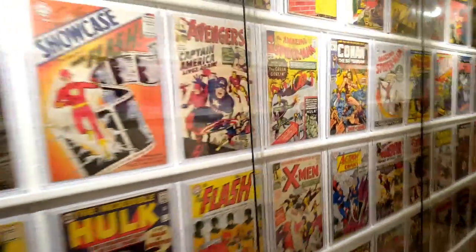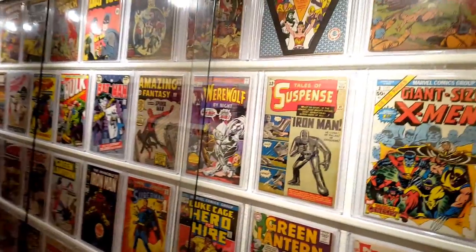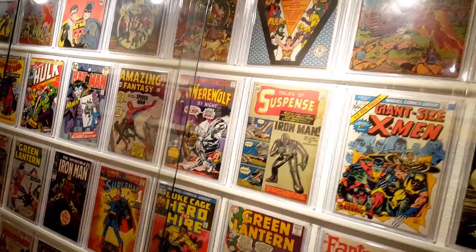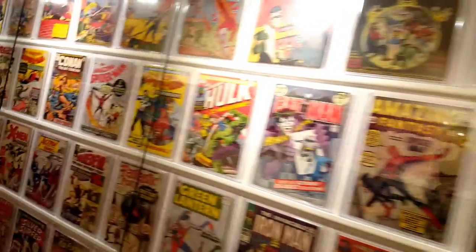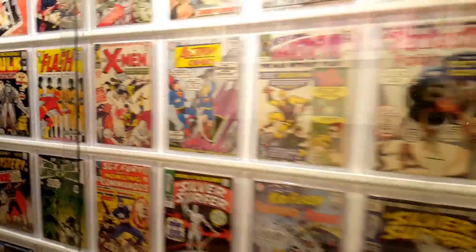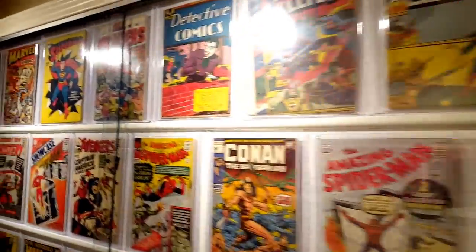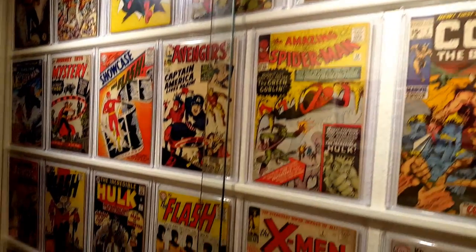Boom! So yeah, that was the update guys — pretty cool. Finally have my comic wall totally done. Anyway, guys, thank you for watching. Make sure to hit that like button down below if you enjoyed watching, and comment your thoughts on this comic wall. Let me know if you'd like to see a tutorial about how I actually constructed this whole thing. If you haven't already, make sure to hit that subscribe button to see all my future comic book videos. That's gonna be all — I'll see you guys in my next video.